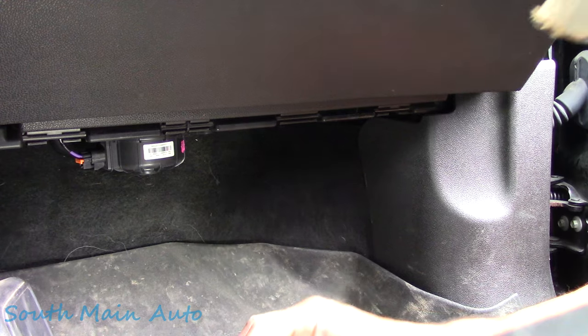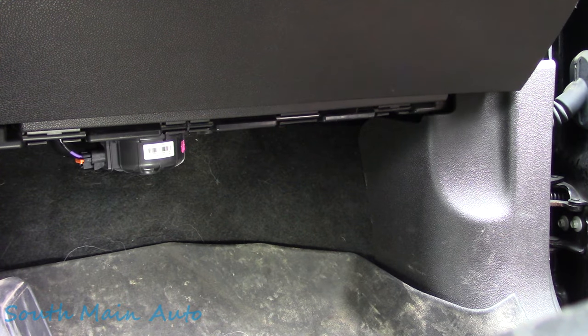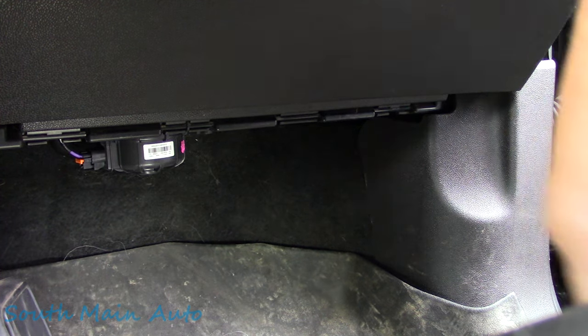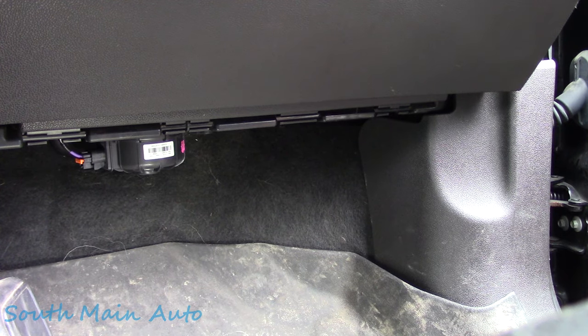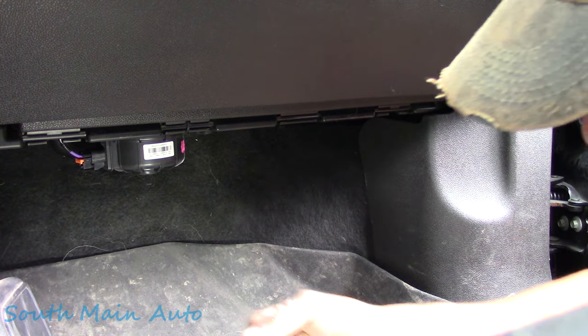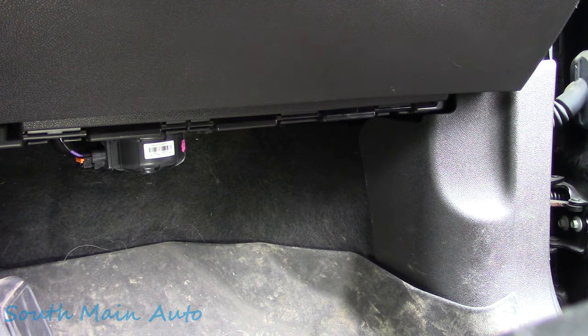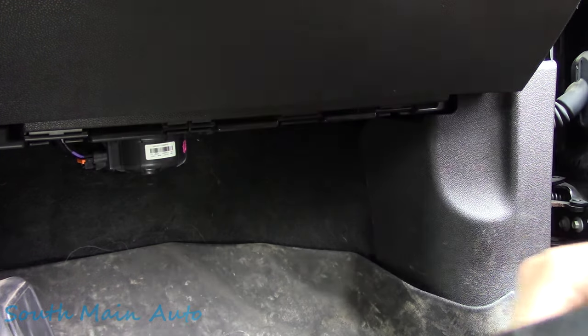Here's the blower motor, folks, right there. Let me turn the key on. Key is on, panel blower motor switch is currently set to the high position. Let's give her the Fonzarelli — hey, look at that! Piece of cake, baby. Good guess.